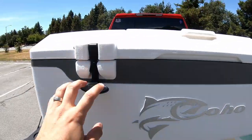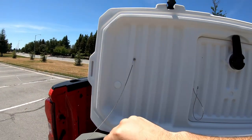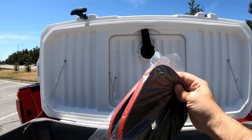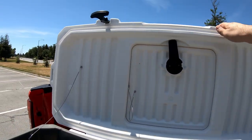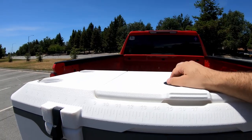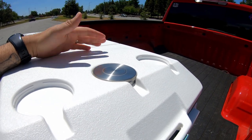Quick specs: 164 quart, 90 cans, and according to this it's supposed to keep ice for up to seven days. I did notice compared to the Yetis and other high-performance coolers out there, this one does not have the weather stripping around the lid, so that might be an issue. I got these weather strips from Amazon — the B-shaped ones. After this ice retention test I'm going to go ahead and install them, but for the out-of-the-box performance I'm not installing them just yet.